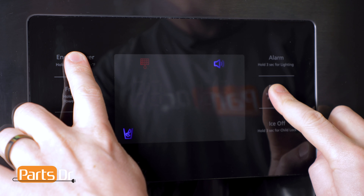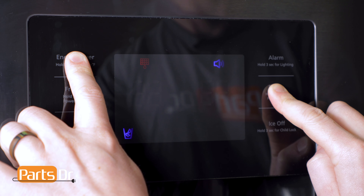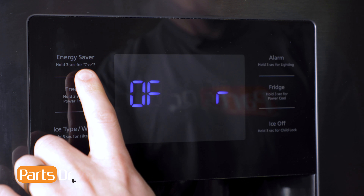Once you're done with the troubleshooting, we'll need to exit the force function mode. To exit out of the force function mode, press and hold the same two buttons used to enter it. Then press the button to cycle through the options until you reach the blank screen.